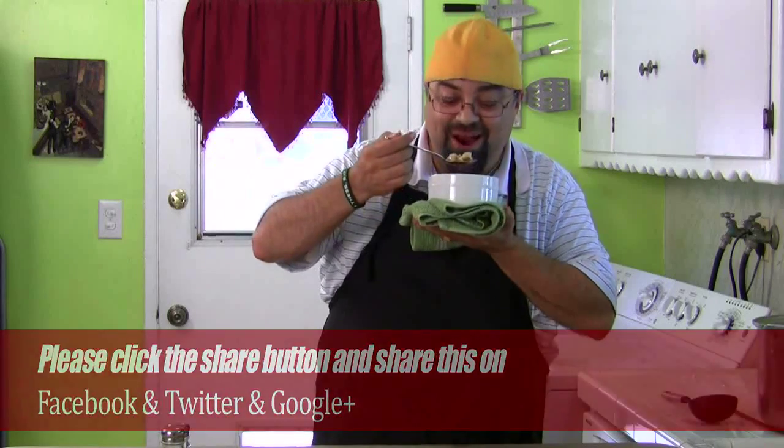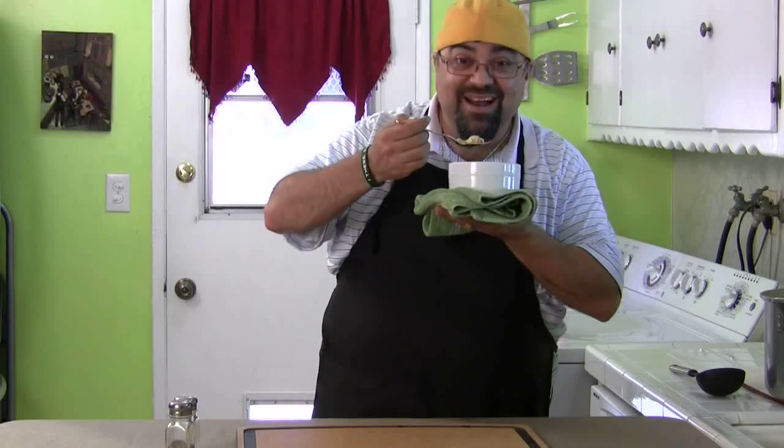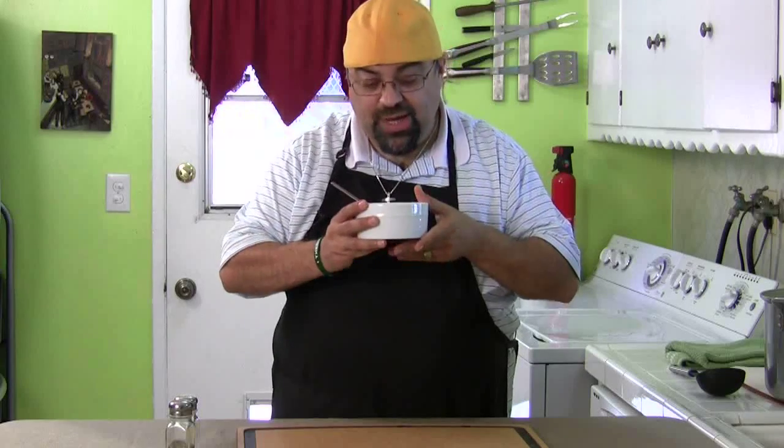I'll see you on the next Cooking with Jack. Take care. I'll see you on the next Jack on the Go — it's going to be awesome, I can't wait. Wow. I feel like I'm 10 years old again, except I wasn't holding it burning my hand.